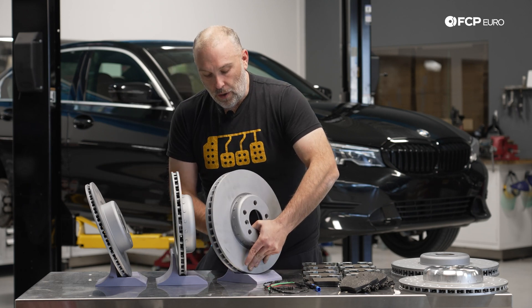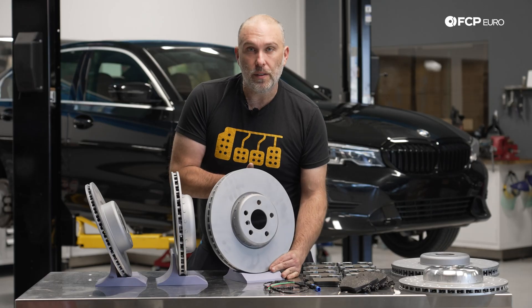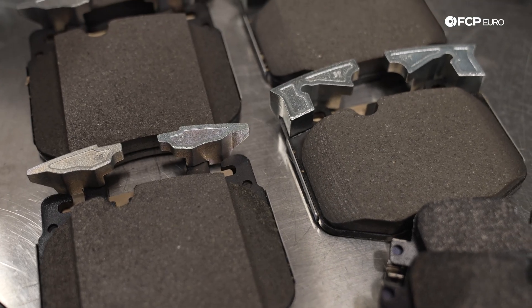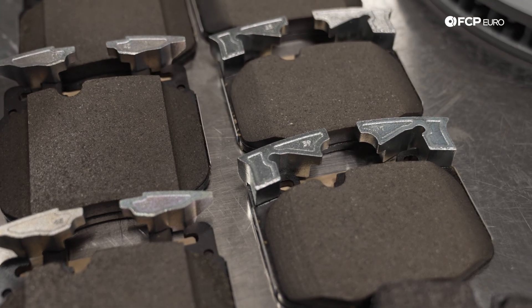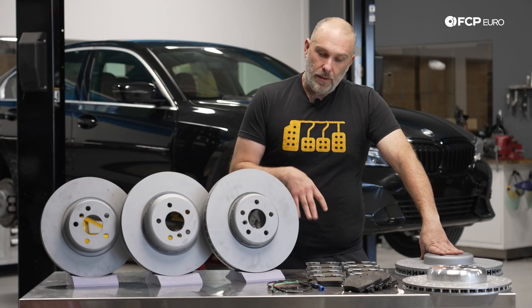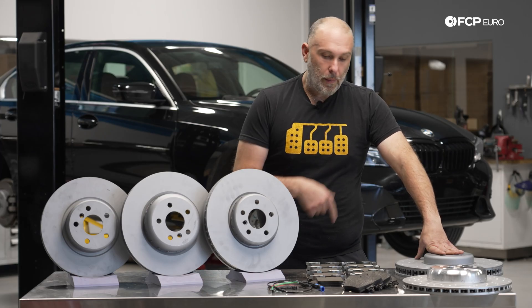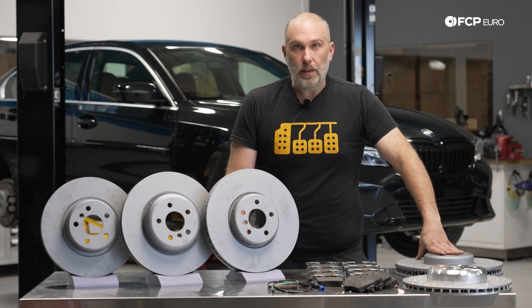If you're trying to figure out what brakes you need and you're confused, that's totally normal because BMW made this very, very complicated. We did talk about the brake rotors, but I want to take a quick second to talk about brake pads and why it's important to know which option code your car has. Because looking at some of these brake pads, they might look the same, but they are not. We'll talk about the brake pads really quick, particularly on the fronts, and then we'll show you some stuff on the car.